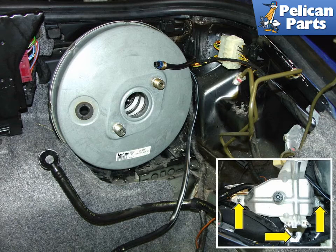The photo in the lower right shows the ABS control unit mounting bracket. This needs to be removed so that you have enough clearance to pull the booster out. Remove the nuts indicated by the yellow arrows.